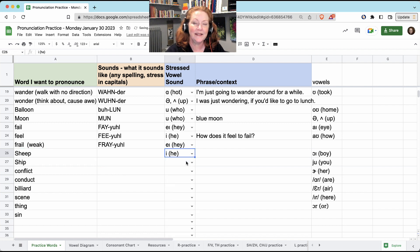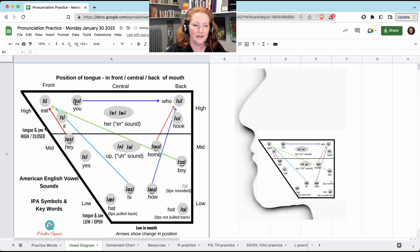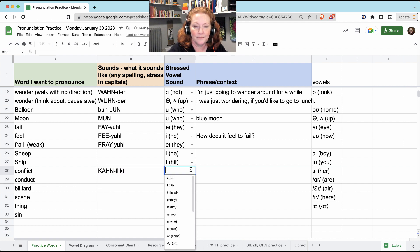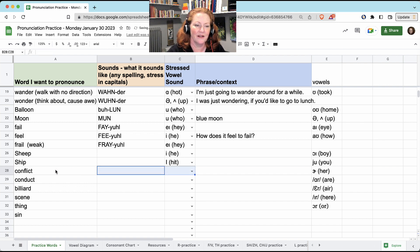'Sheep' — the vowel is 'E.' And 'ship' — the vowel is 'I.' So it's the difference between 'eat' and 'it': sheep and ship. 'Conflict' — the vowel is 'AH.' It could be 'CONflict,' a noun, or 'conFLICT,' the verb. Same as 'CONduct,' the noun, or 'conDUCT,' the verb — we did this last time.